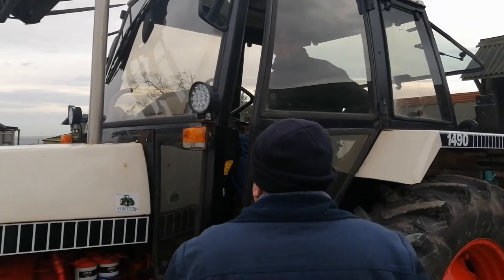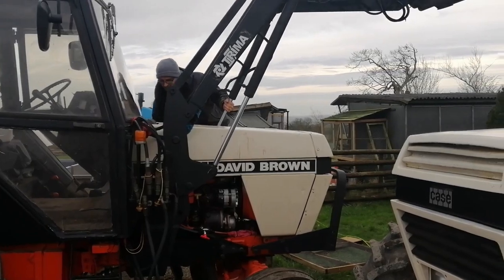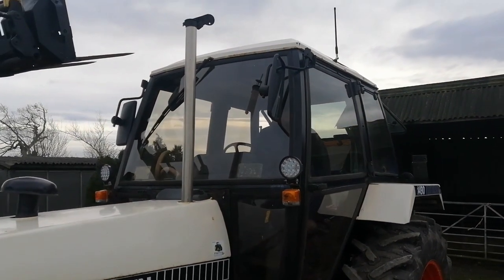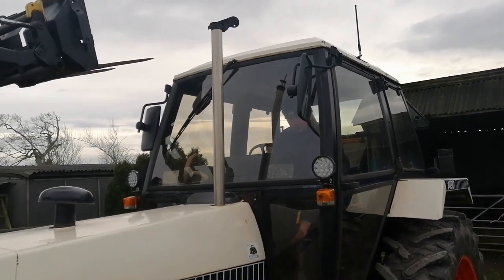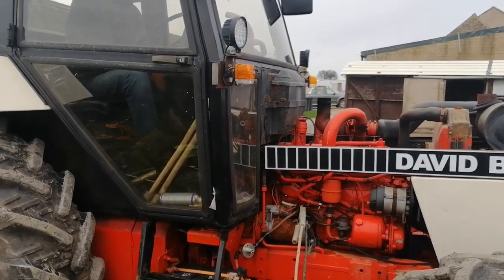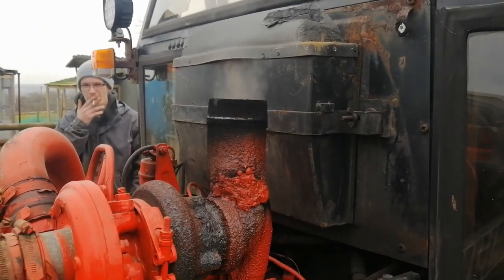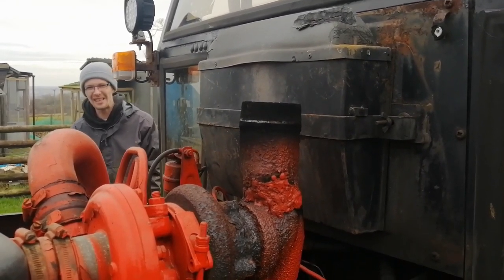Brake lights are on - bike lights are on, that's it. Someone's swearing and cursing in there. At least it's warmer today though. Will it start? Go on then - nothing. Just running the heater down. Ready.